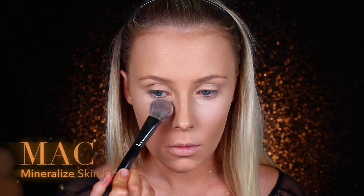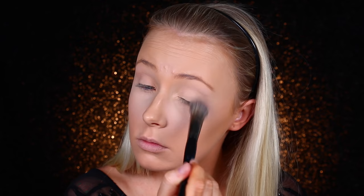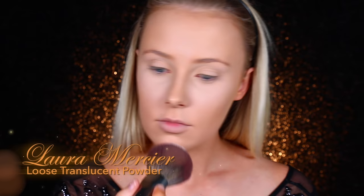Next, I'm using the Mineralize Skin Finish in Light to set that in place. A lot of this will be generally what I do day to day, because I want to use products I know are going to look good. I also like to apply that on my eyelids to prevent creasing and as an eyeshadow base. Then I'm using the Laura Mercier Loose Translucent Powder to set my face — this depends on your preferences in terms of whether you like your foundation looking matte or dewy.